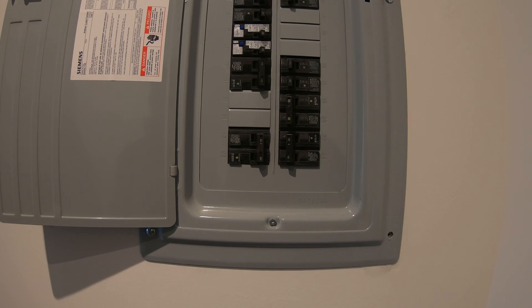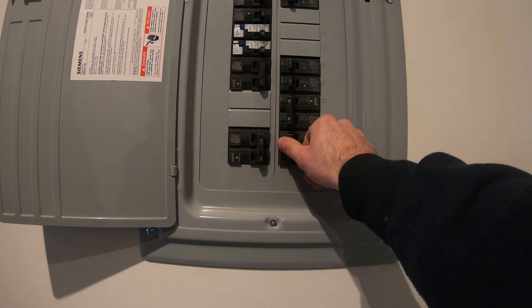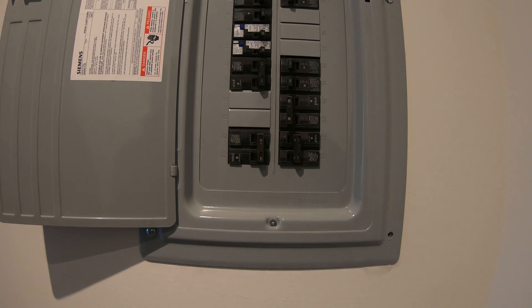The first thing you want to do before messing around and removing the old thermostat is to kill the power to the HVAC unit — the heat pump. You don't want the red wire, the power wire, hitting any metal and shorting out your transformer. So just kill the power.